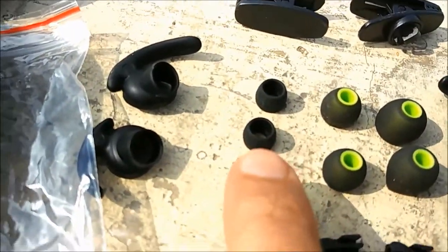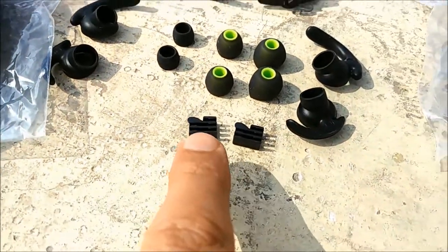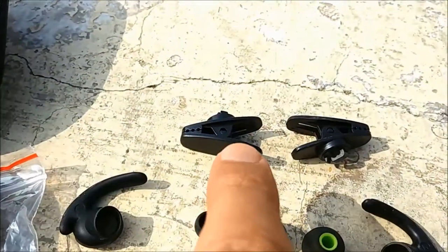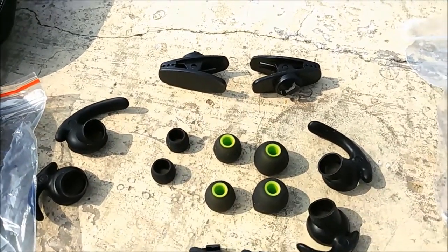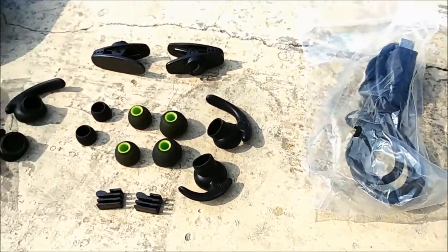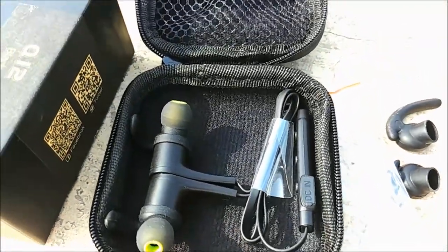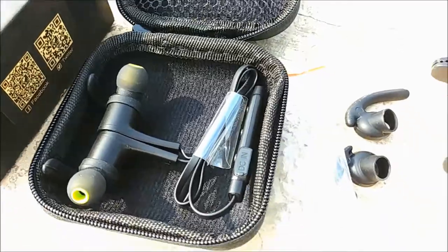They have tips even for the smallest ears if possible. There is also a clip to reduce the wire length if you want, and these clips let you hook the earphones to your shirt or t-shirt. This makes a complete earphone package, and the sound quality of Soundpeat earphones is always very good.